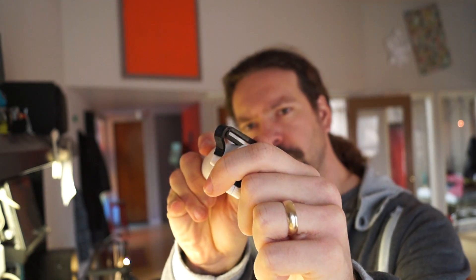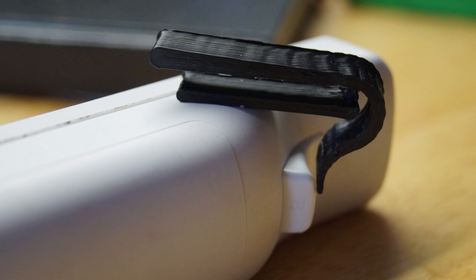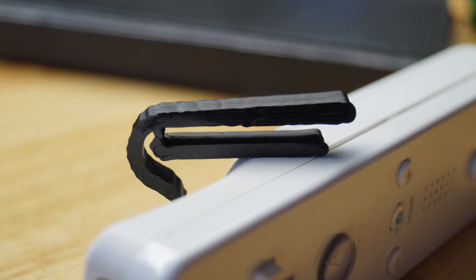You can find the files down below. Download it yourself, print it, or find somebody with a printer, or contact me and I'll send them to you. This way you can use the Wiimote trigger with your thumb. See you later. Thank you.